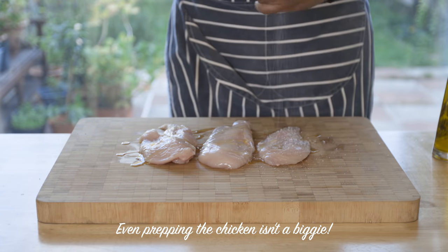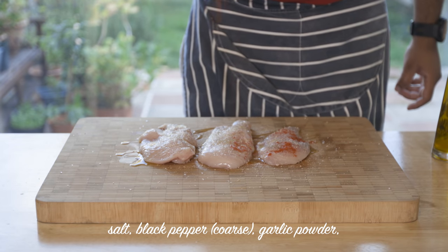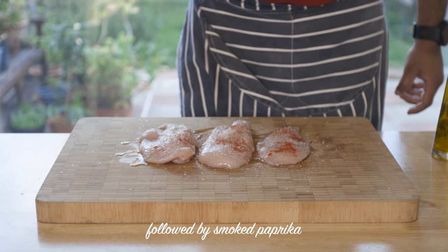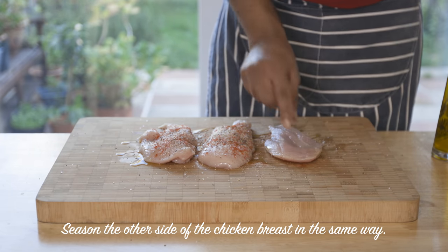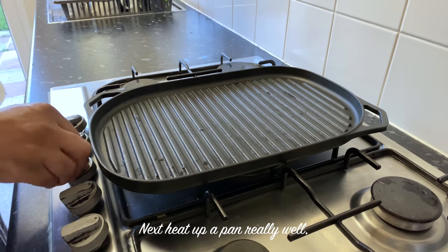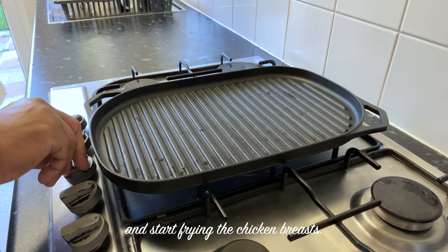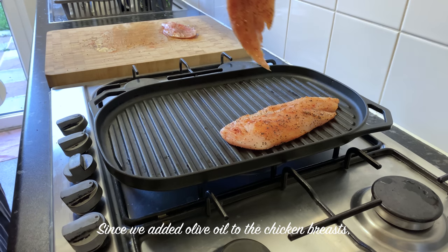Add the olive oil, garlic powder, smoked paprika, and chicken breast — put the chicken breast in the salad. The chicken breast is made with olive oil.